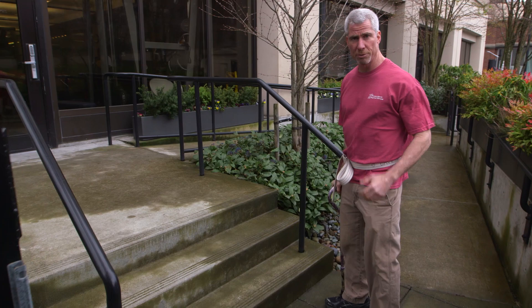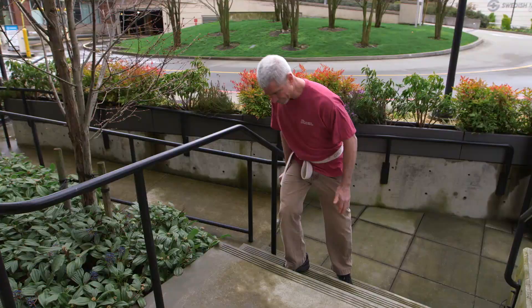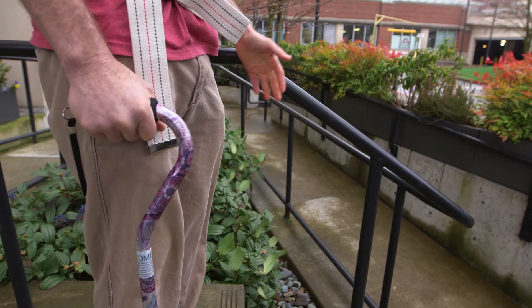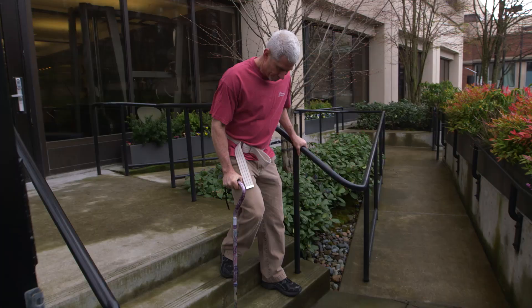When you get to the stairs, we follow a little bit of a heaven and hell motif. Good guys go up first — that means the strong leg, followed by the cane and the sore leg. If I have a handrail, I can use that. When I'm coming back down, bad guys go down, so that means the sore leg and the cane go first. I can use the handrail if I need to.